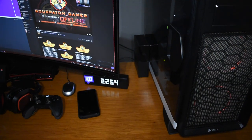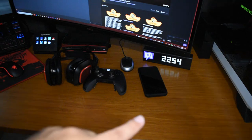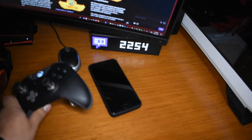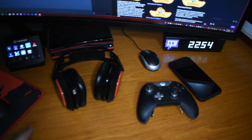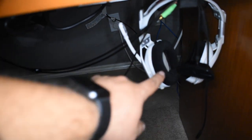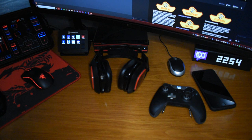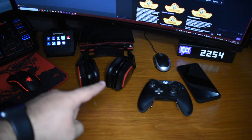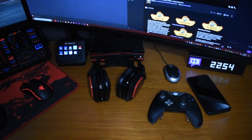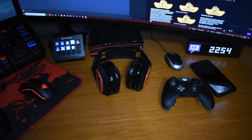Heading over to the left, I have a matrix display currently set to show my Twitch follower count — I'd prefer subscribers but it only supports followers. I've got my Elite controller here — love the paddles on the back, very versatile. I also have two Astro A40 headsets: a white edition and a black edition. I ended up buying both because the Astro A40 MixAmp can only be used with one platform at a time — Xbox with Xbox, PS4 with PS4 — so I needed one for each.